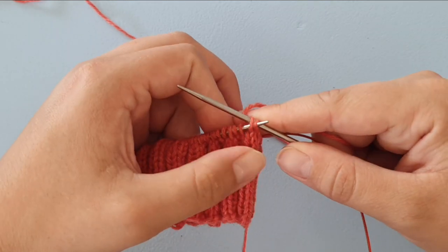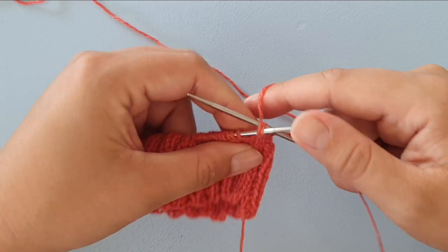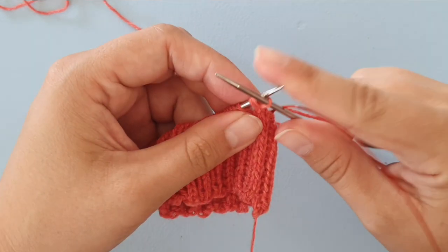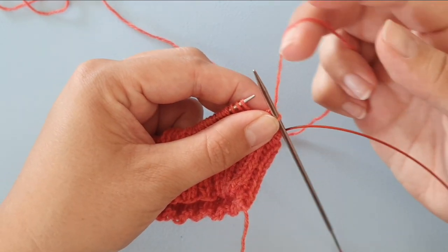We're going to bring the left needle into those stitches with the needle tip coming out on the front, and we're going to wrap the yarn around and knit them together. The next stitch is a purl stitch, so I'm bringing my yarn forward and purling this stitch.